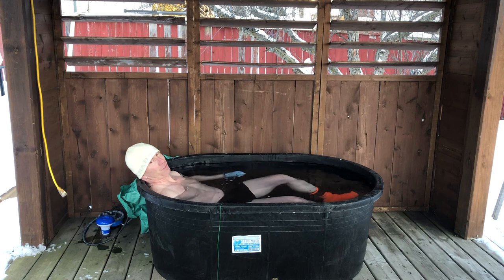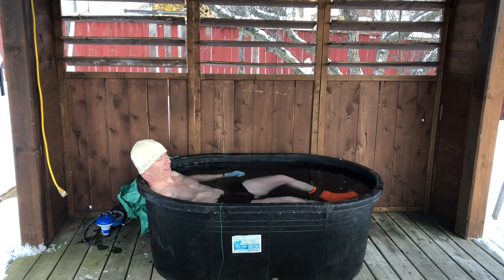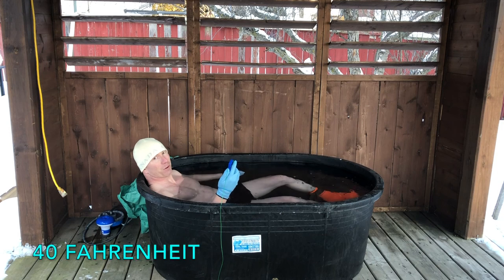With the gloves and socks, I barely feel the cold on my fingertips, but everywhere else — 100%. And as predicted, five degrees exactly.